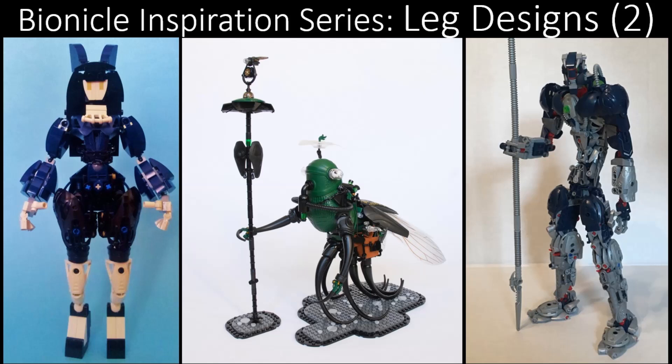We've done a few leg design episodes in the past, but this one's a little different because it focuses on legs as a whole. Be sure to stay tuned to the end of the episode where you can find out how you can submit some of your own MOCs, some of your own theme ideas, or just give some critique on the show. Anyway, let us begin.